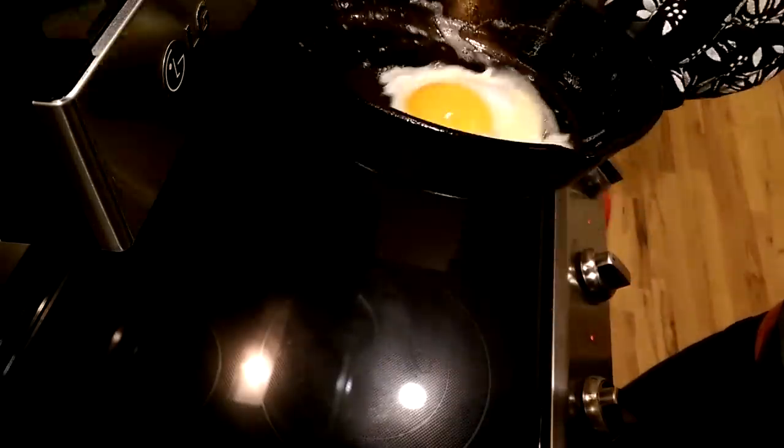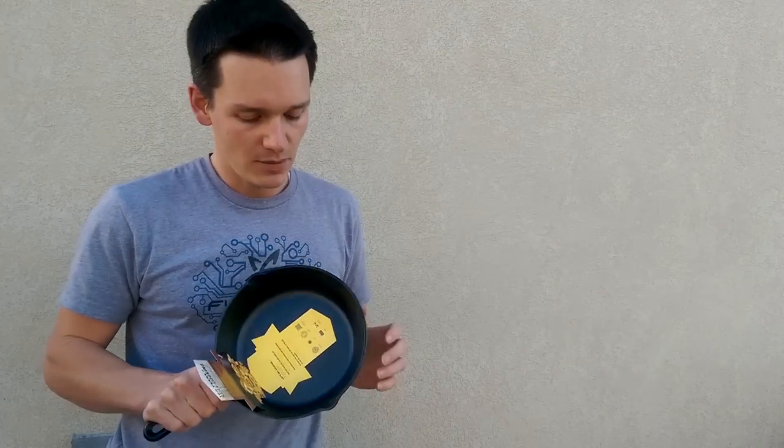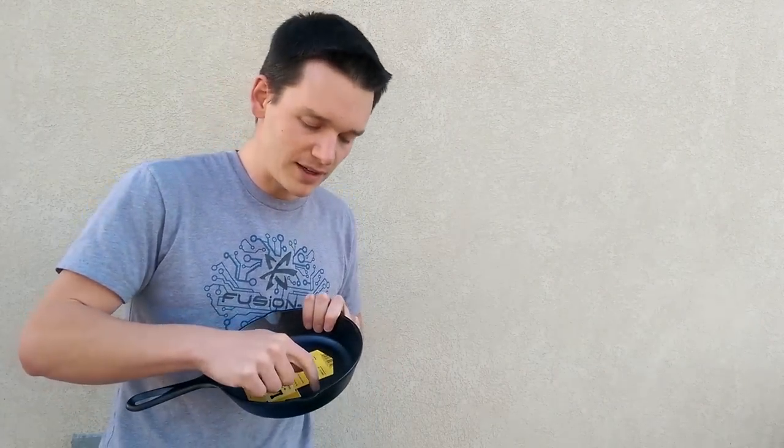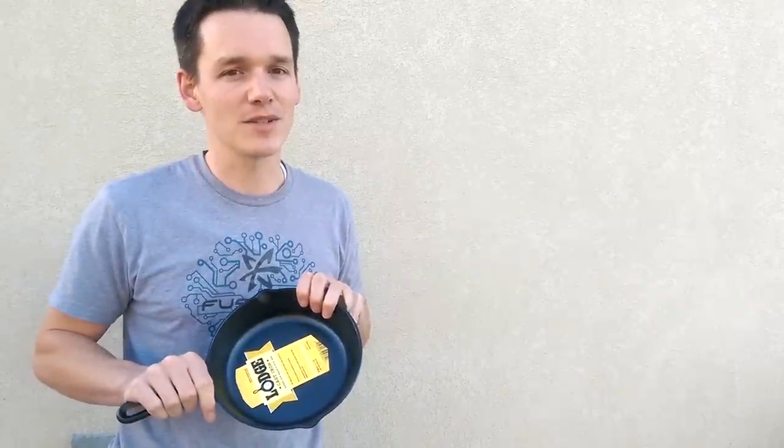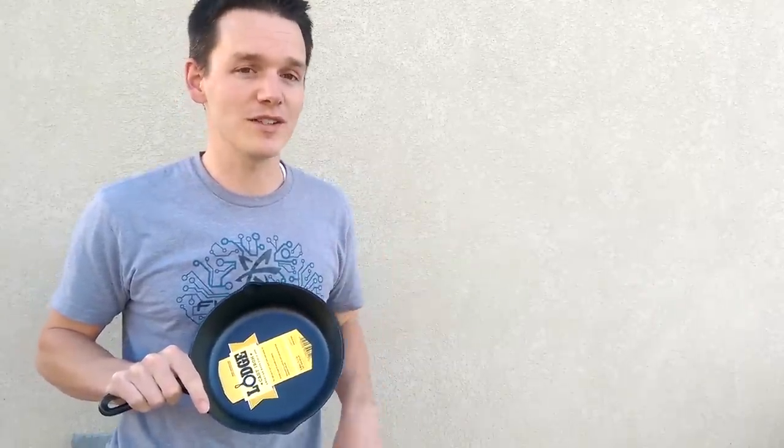Today we're going to show you how to take a brand new cast iron pan and make it nonstick. One of the things you'll notice is that when you first buy it, it has a really rough coating on there because of the casting process — it's cast in sand, and they do that to keep the seasoning so it sticks. The problem is all your food sticks too. So we're going to show you how to take that off and make it smooth and nonstick.